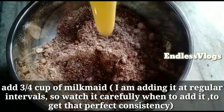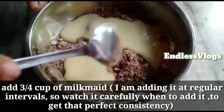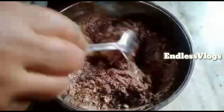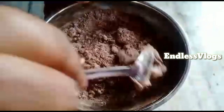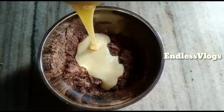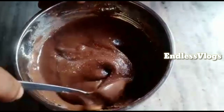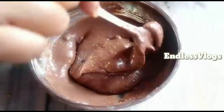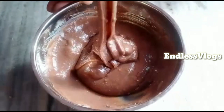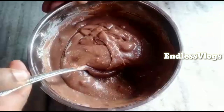2 tbsp of unsweetened cocoa powder and 2 tbsp of milk powder. I am going to mix it in this way. I am putting a little milkmaid in a small pot. I am going to use this to make a smooth paste.